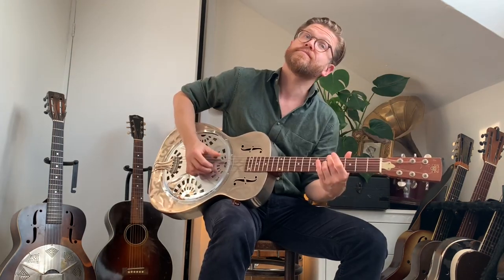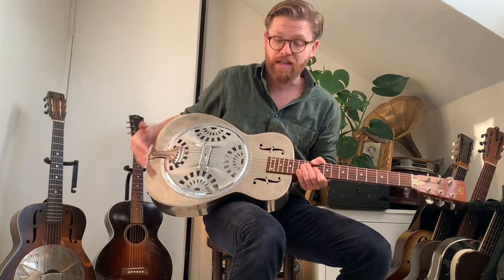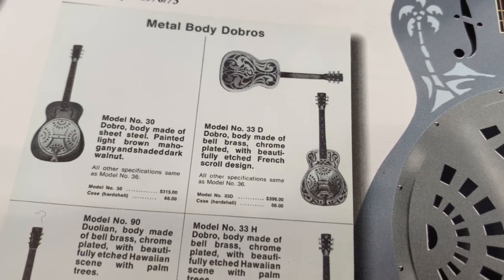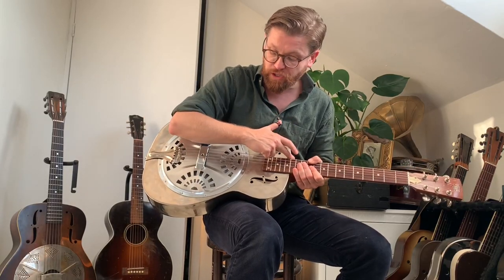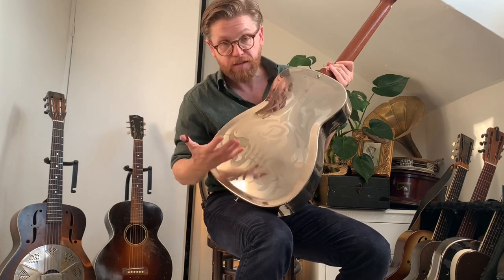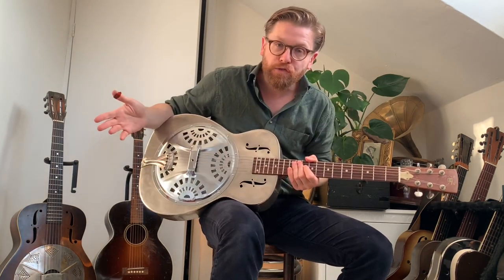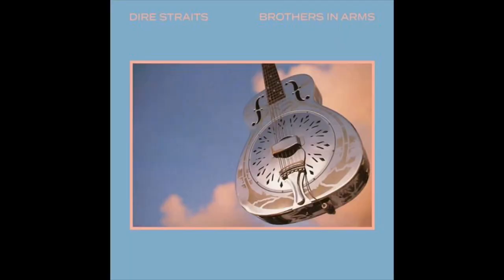This is what's known as a Model 33D. This particular one was made in 1973. The 33D was a brass body, 14-fret, single cone guitar with etched designs on it. The model D has the D for Dopiero or Dobro etched onto the back. You could think of this as their attempt to come back with a kind of 14-fret style-O design back in the 70s.